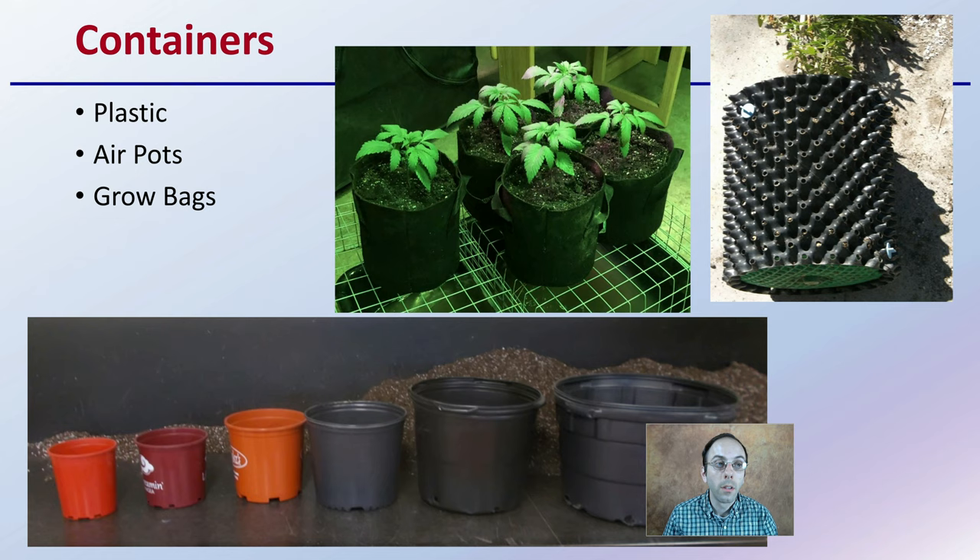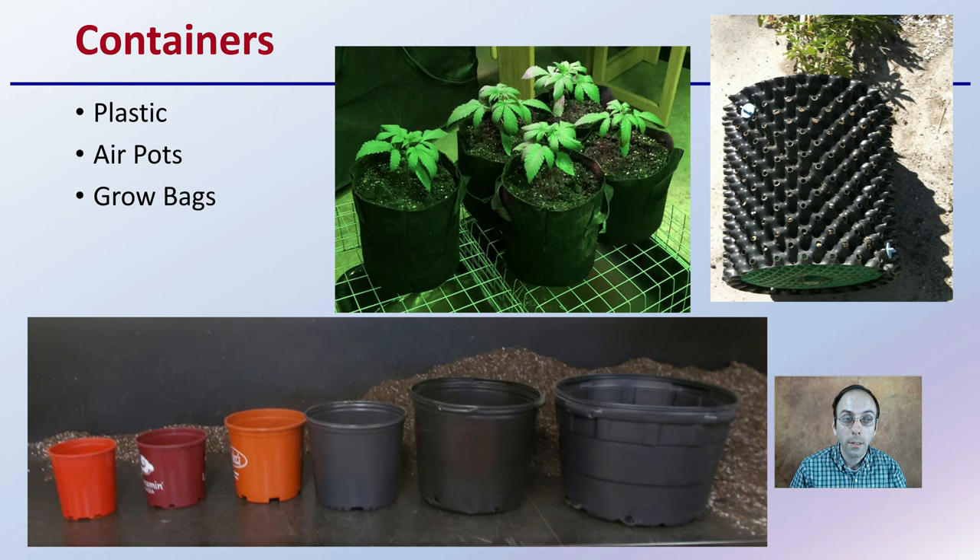Containers — you might just think we'll put the plant in something, but what are you going to put it in? Is it going to be a solid wall plastic container? Is it going to be an air pot? Is it going to be a grow bag, a fabric material? Is it going to be a biodegradable one? What's going to be the size of the container? All these are important considerations.